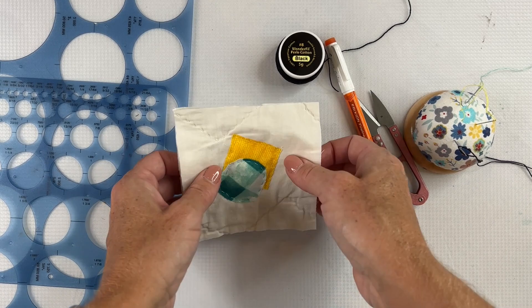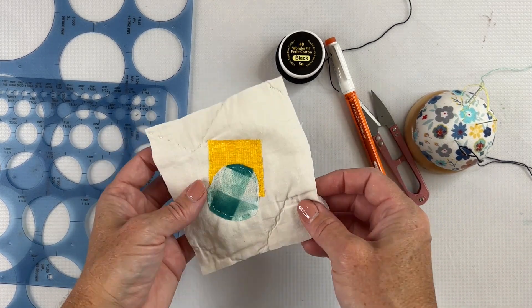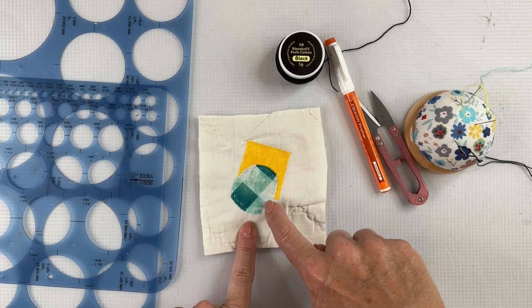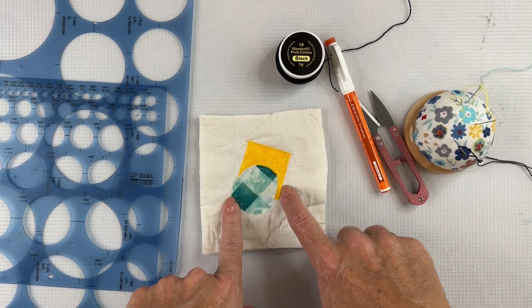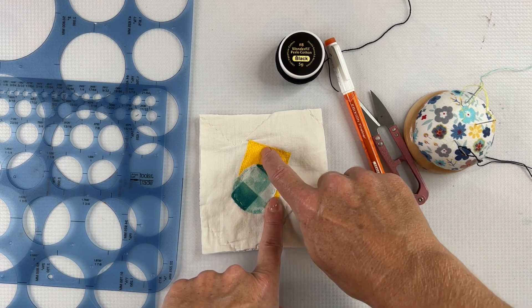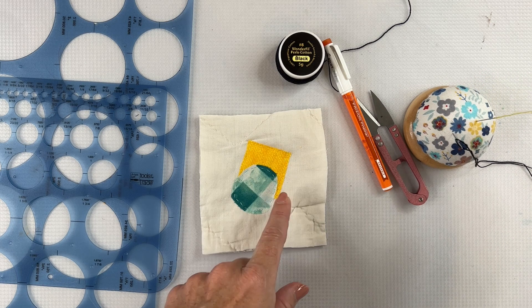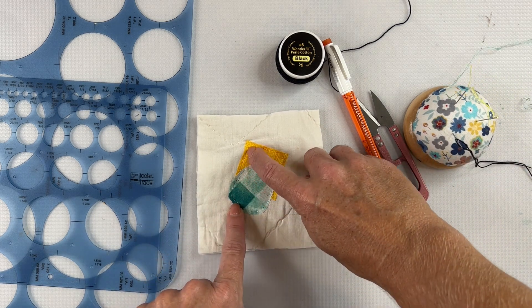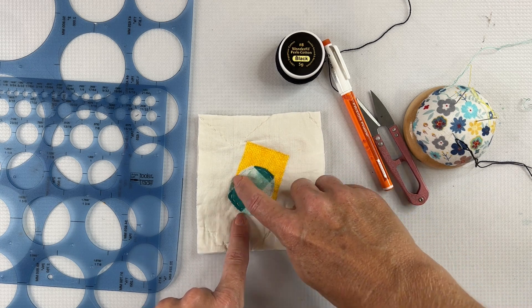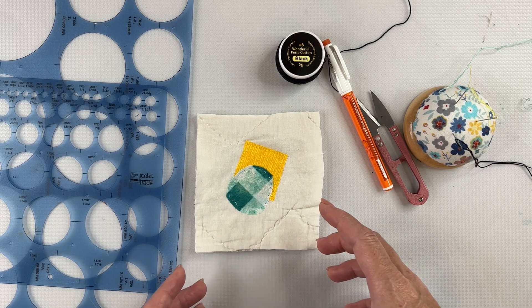To get started, you need your piece of fabric that you're going to stitch your stitches to. In this case, I have an old quilt and I already stitched down a little fabric collage — just two scraps of fabric stitched down with one strand of embroidery floss. It's nice and thin; the whole purpose was just to tack down the pieces. I did a running stitch on the outline of each piece, which really holds it down and prepares it for the starburst stitch.